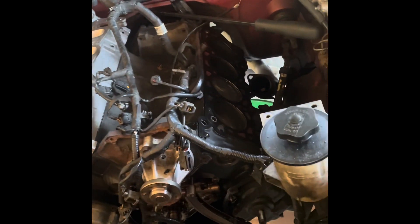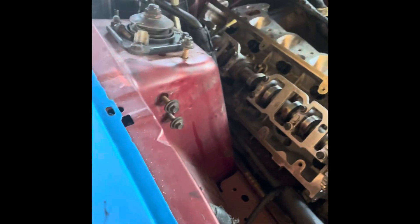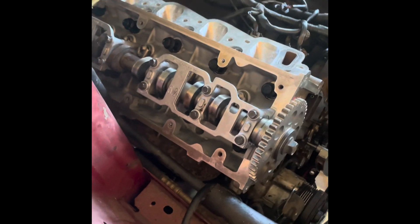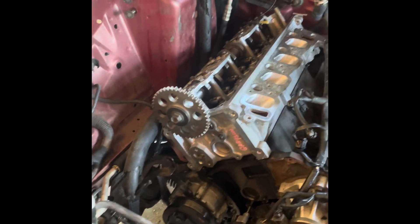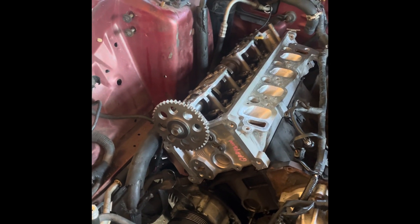All right guys, here we are again. Got the surfaces of the block all cleaned up very nice. Got the gasket set down there, got this passenger side head set down. Head bolts here and here will need to be slid into the head before you sit the head down — you will not get them in otherwise. The exhaust down there I had to support with a jack and lift it up into place to get the stud slid down from the manifold into the head, otherwise it's kind of difficult. Those are two things that will probably help you out when putting yours back together.